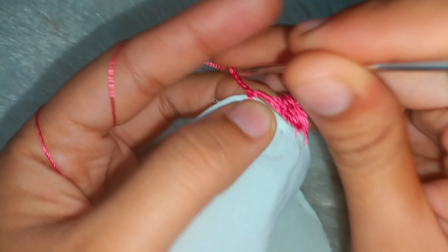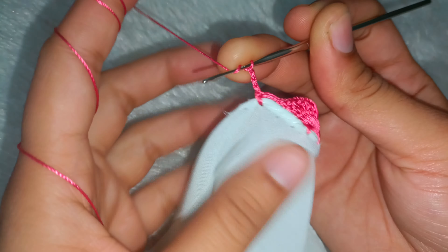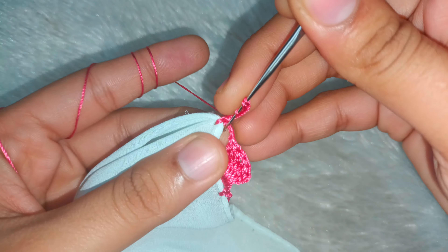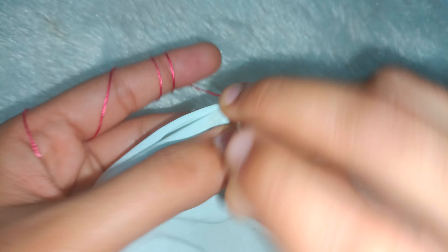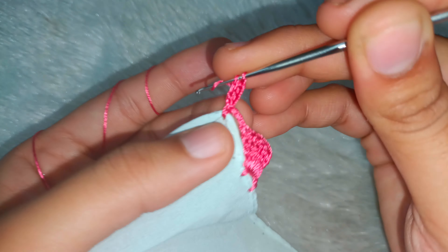Now you have to follow this design directly. You have to take 4 chains — 1, 2, 3 and 4. Then fold 2 times in this gap. Then make the 6 times triple crochet.